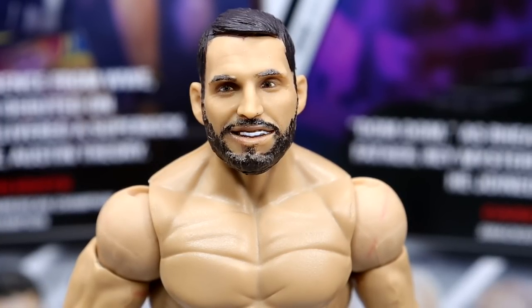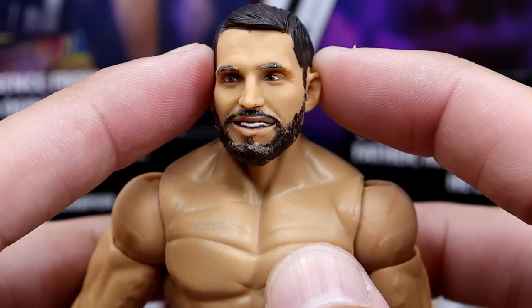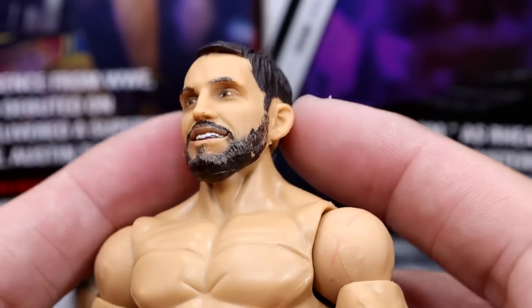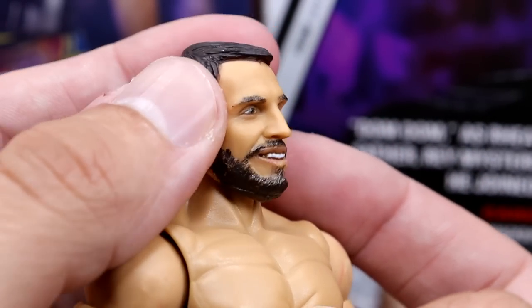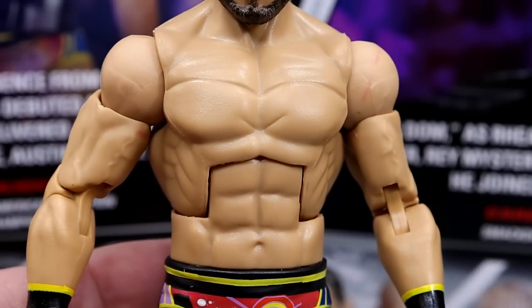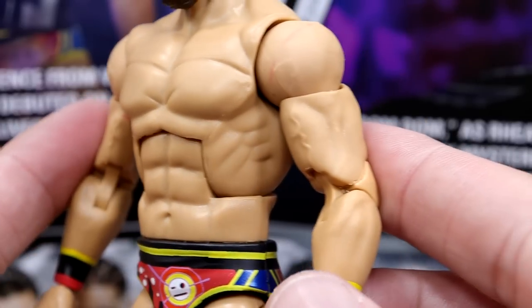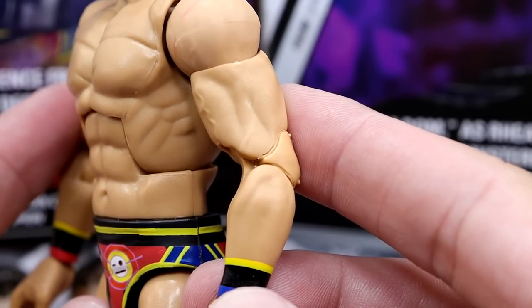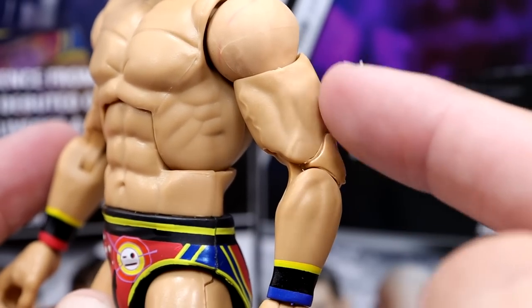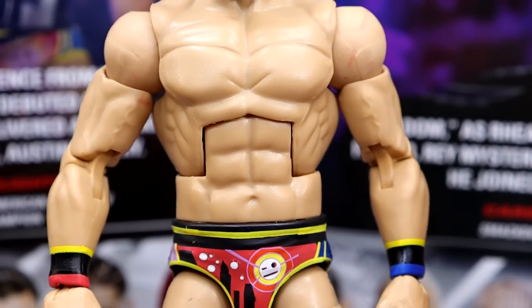Getting into the Johnny Gargano head sculpt — he definitely resembles hero figs, but I don't hate this head sculpt by any means. I think it does look like Gargano and captures his likeness. I like the hair sculpt, the beard — it's a very nice head sculpt. Going down they give him the ripped up torso which is fantastic — Johnny Gargano is a very lean mean fighting machine. I'm pretty sure these are new arms; I don't think we've seen these arms before. They're more striated, they have a better lean build to them, almost more cut, and I like them a lot.